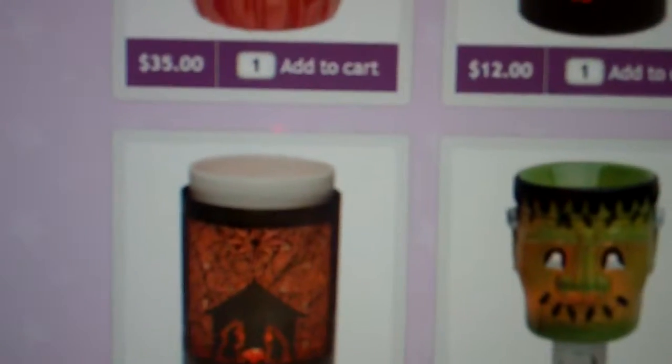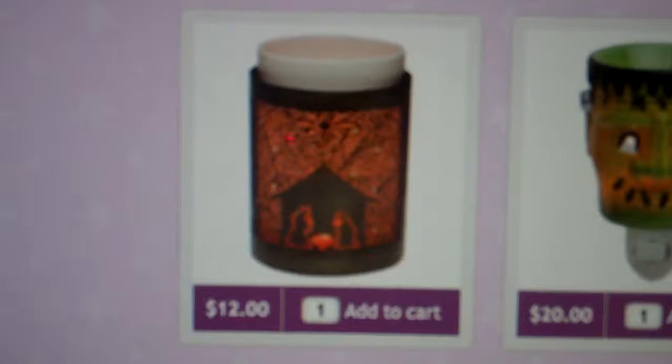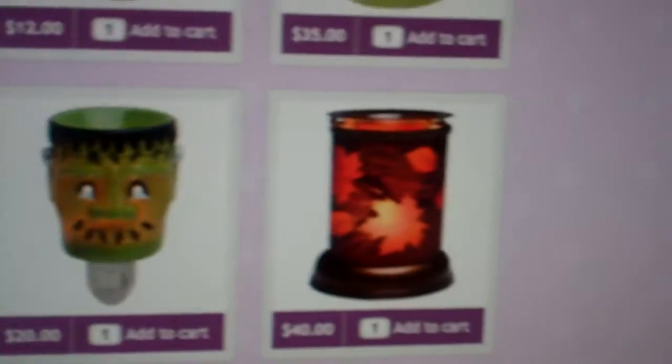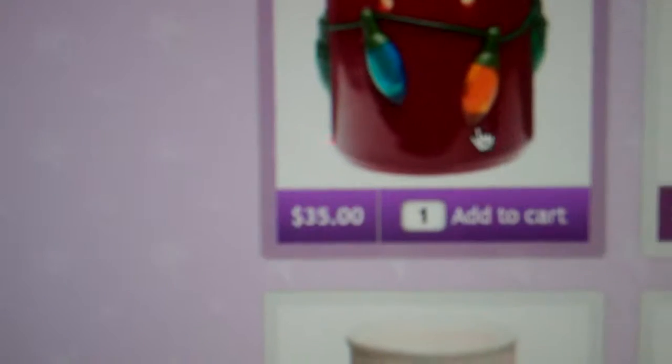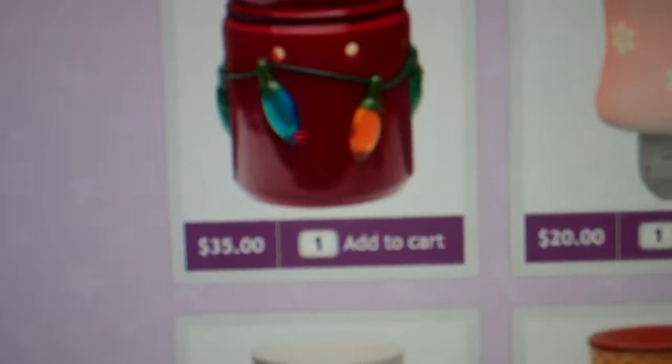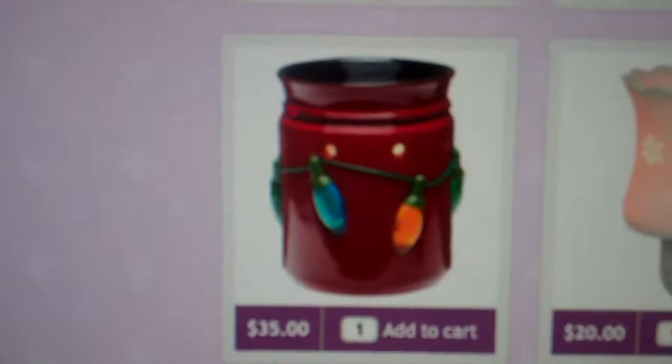There's the Nativity wrap. There's also the Autumn Glow Shade — this is part of the Lamp Shade Collection and was a very, very popular warmer. This one is called Holiday Lights and has the old school traditional lights.